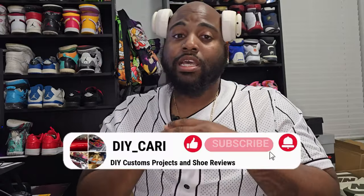Let me know what y'all think about these in the comments. I actually like them — that's another black and white pair I could add to the collection, because as y'all can see behind me, I really don't have any black shoes, especially black and white. Everything is in color. Shout out to Pic Pop for sending these over for me to review, really appreciate it. Hit me up in the comments if y'all have any questions. They did a great job, I really like them. Hit them up on Instagram or head straight to the website — all the information will be in the description below. It's your boy DIY Card. Thanks for watching, peace.